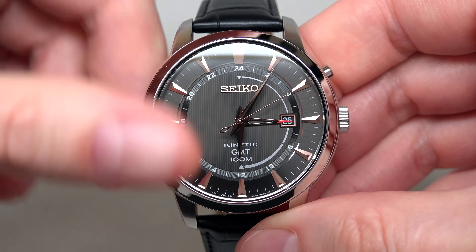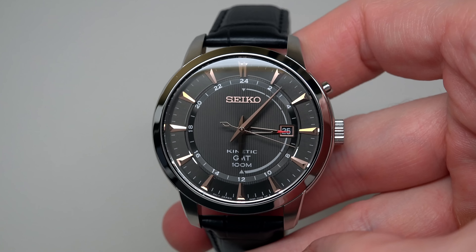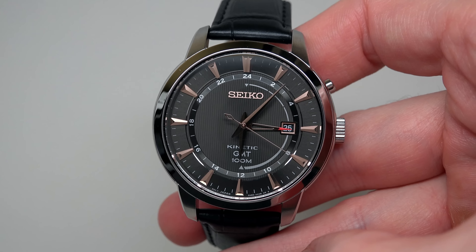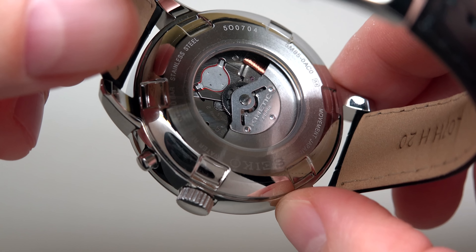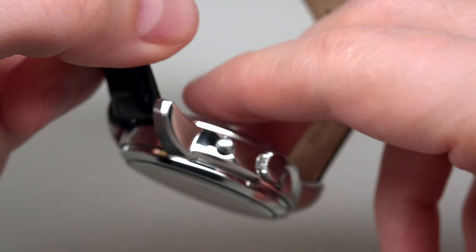Short information about the movement and case: case size is 40 millimeters without crown, 14 millimeters thickness, and 51 millimeters lug-to-lug. Standard steel, polished and brushed case. Water resistant 100 meters, 330 feet.